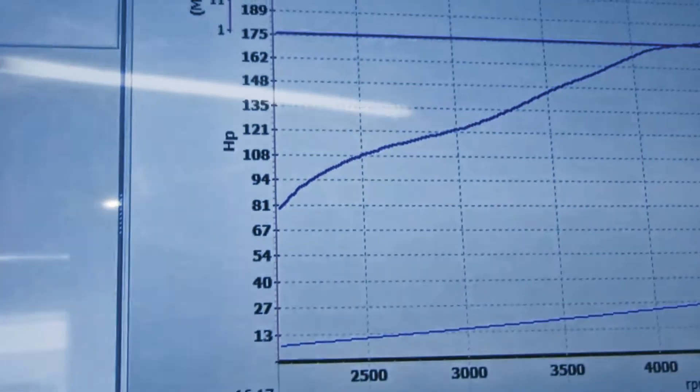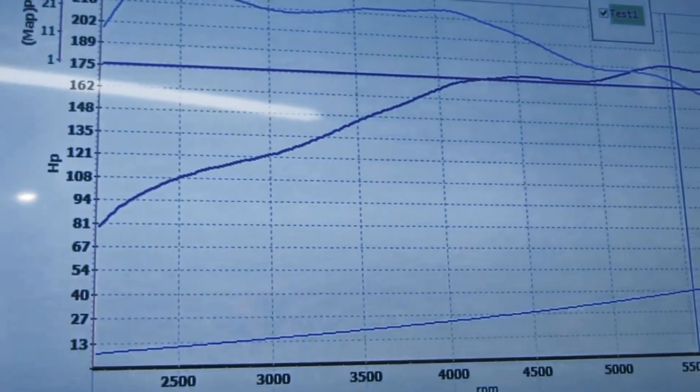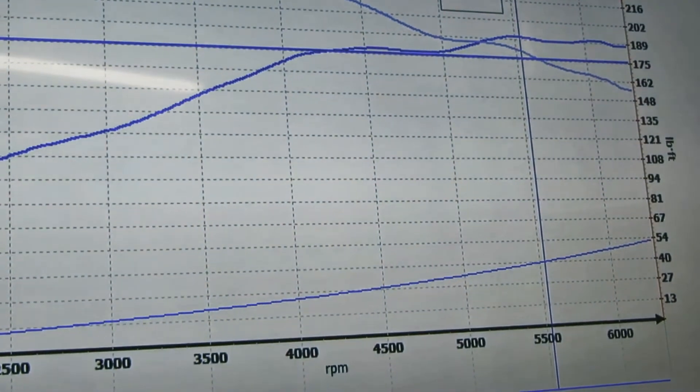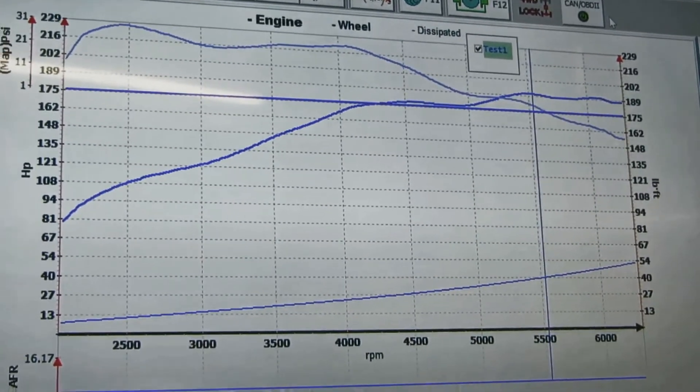Let's look at the dyno chart. On the left side we've got peak wheel torque of around 228, and over to the right, peak wheel horsepower of 191 to 192. So high 220s foot-pounds and low 190s horsepower for wheel torque and wheel power.